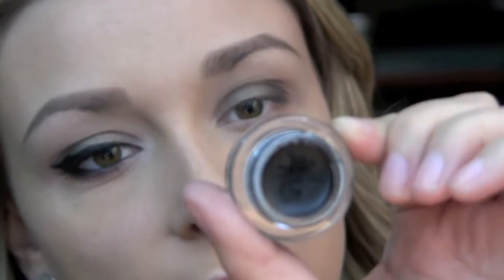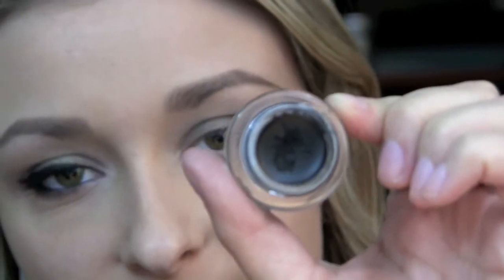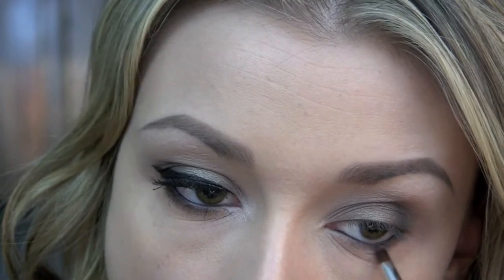Next, I'm going to tightline my upper and lower waterlines using the Maybelline Eye Studio Gel Liner in Blackest Black. Then I'm going to go back in with Rewind on my Sigma Pencil E30 brush and run this along the lower lash line. Using the same brush, I'll go in with a little bit of Poison and put that on the outer portion of the lower lash line.